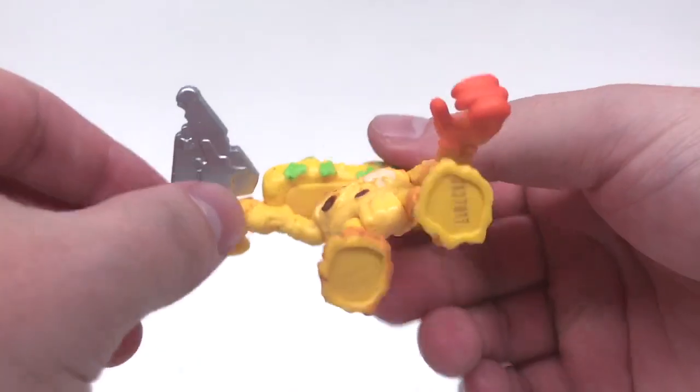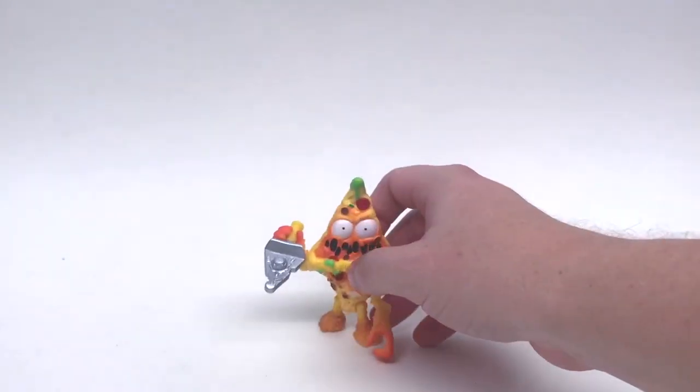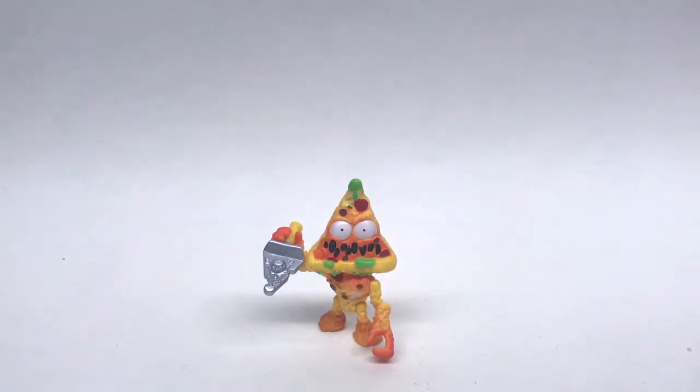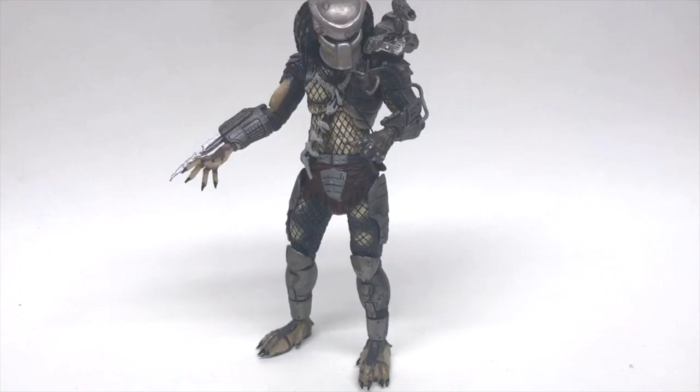Up next we have Moose Toys' Grossery Gang Pizza Face. He doesn't have peg holes — he is really tough to stand if you want to pose him. I like the articulation like I said in my last YouTube video review, but you won't be able to use stands with him. And we have Arnold Schwarzenegger's eternal nemesis, the Predator from the original Predator movie, made by NECA Toys.